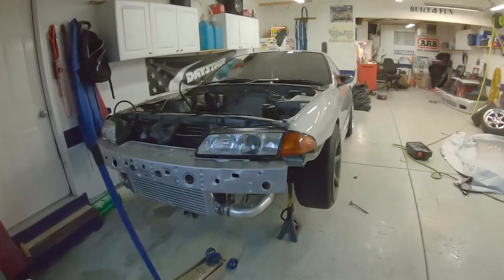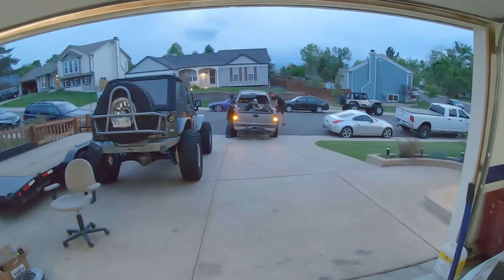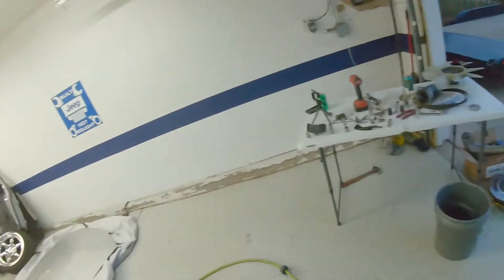We got this thing pulled — empty skyline engine bay, loading it up right now. It actually went much better than the last time, so hopefully the RB25 will be coming in soon, we can get that knocked out. Stay tuned.